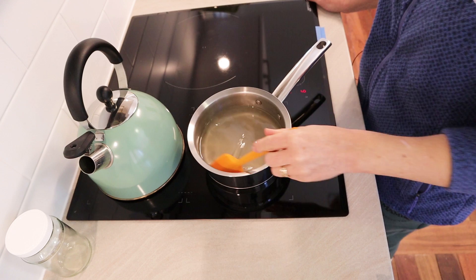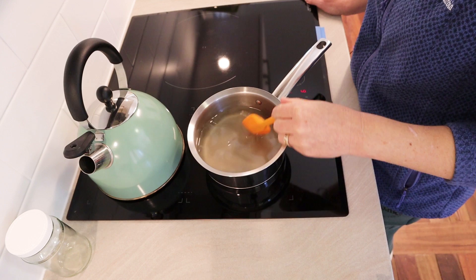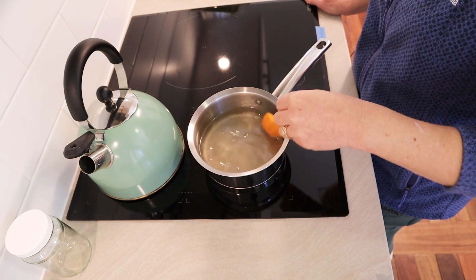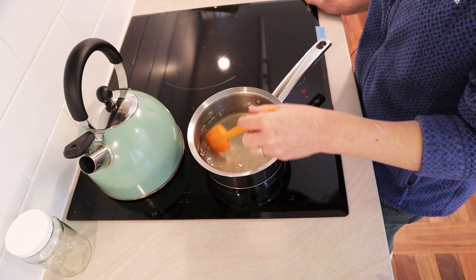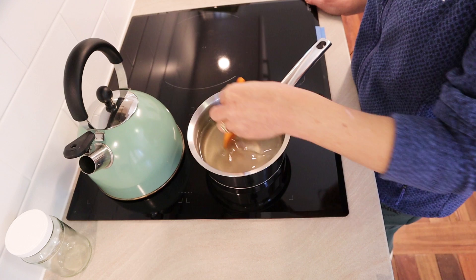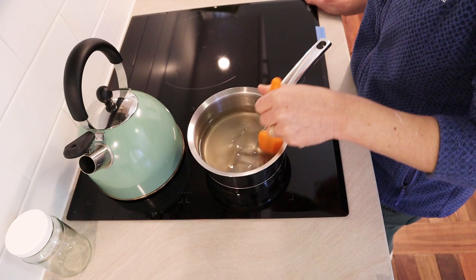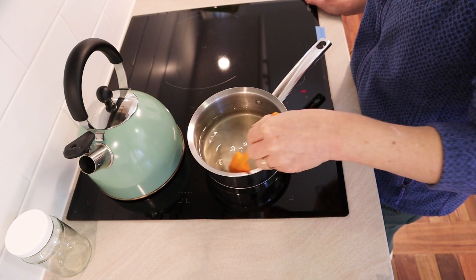Years ago when I was making a lot more soap than I do these days, I put sugar syrup in nearly every soap batch I ever made. But then I got into making really simple soaps when this YouTube channel started. So I haven't used it actually for years and this is the first time I'll be using it in any of my soap recipe videos.